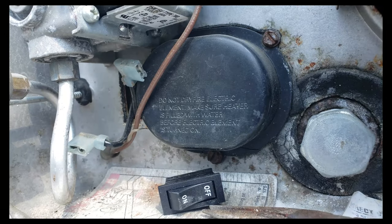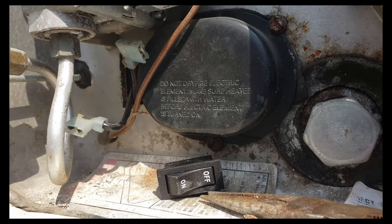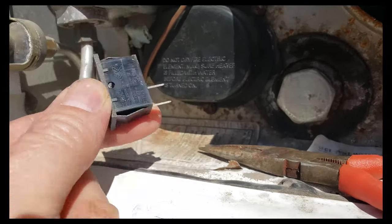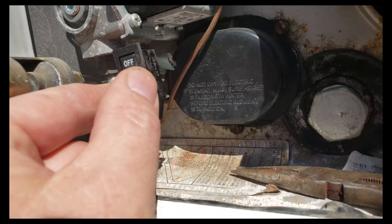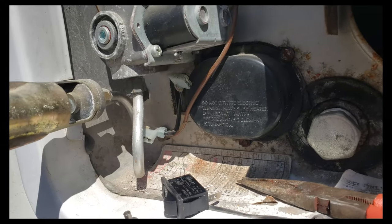As you can see, with the lead in those pliers, I was able to pull those leads out, which should make it easy now to install the new switch. Then press it back in and lock it up. So that's the process. We'll see how it goes.